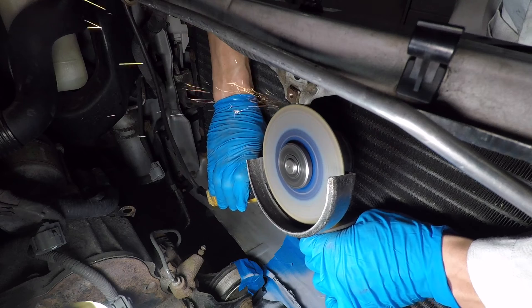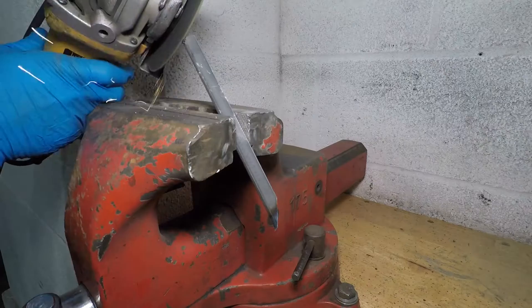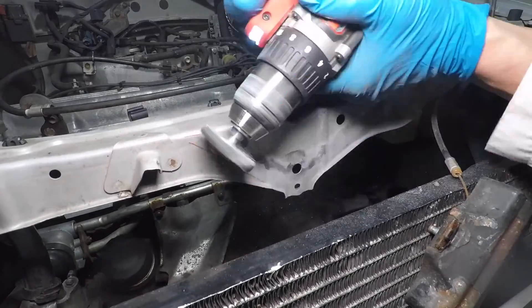I'm taking off the nut on top. I want to use one bolt on top instead of two, so I'll need some reinforcement here. I'm marking the areas that will get welded, then cleaning off the paint. I tend to weld things too much, so I'll need to be careful. There's a big wiring harness just behind this piece.